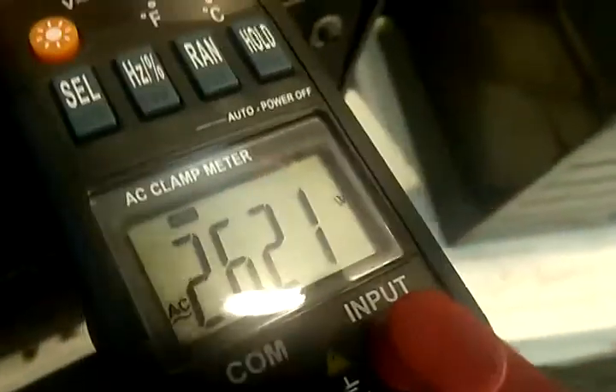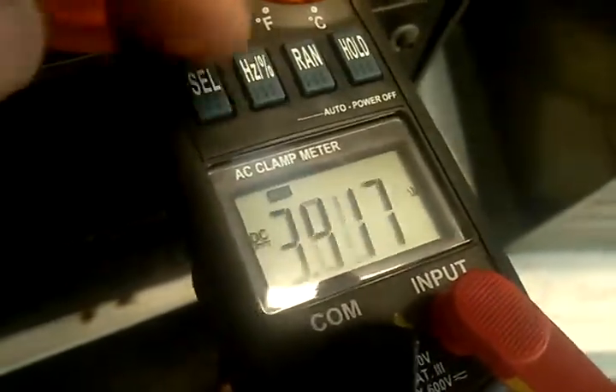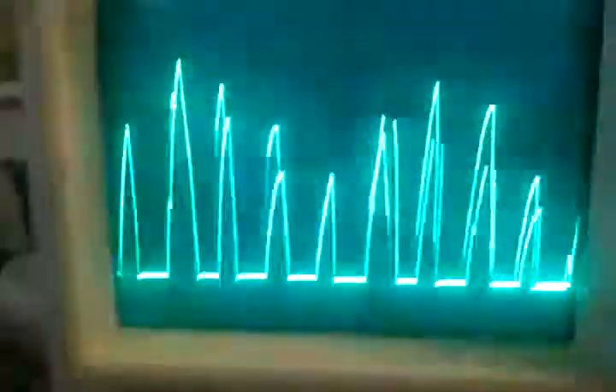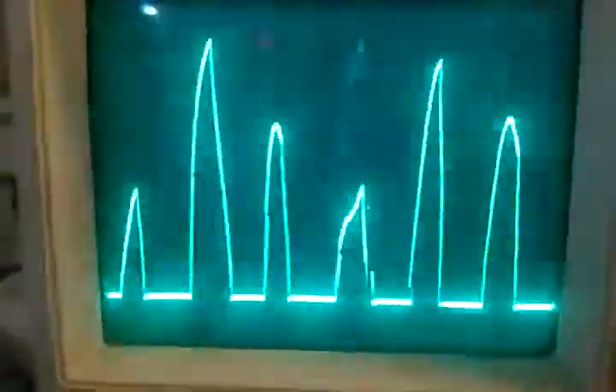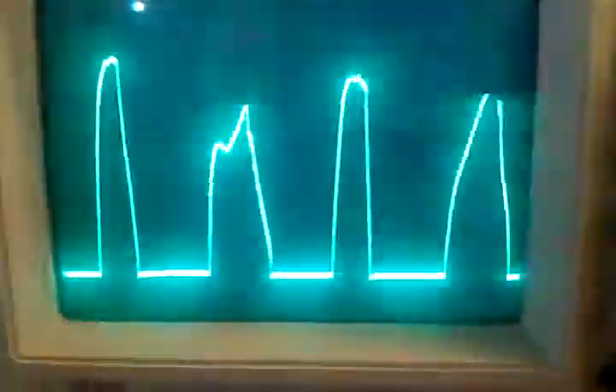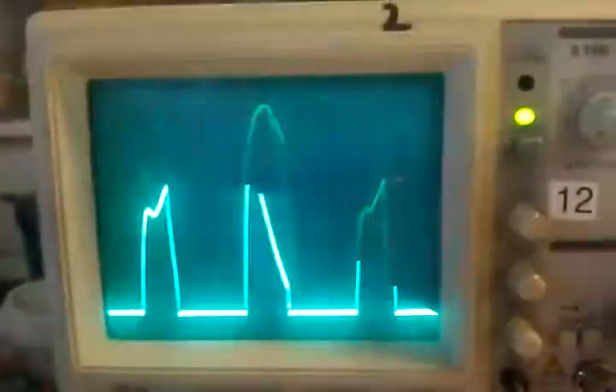It's about 14-some volts — you can see the frequency went up and the voltage went down. The DC voltage dropped, the light got a little dimmer, and we've got more waveforms up here. We're going to slow it back down — you can see the waveforms dropping, bigger duty cycle the slower it goes. So there you have it.